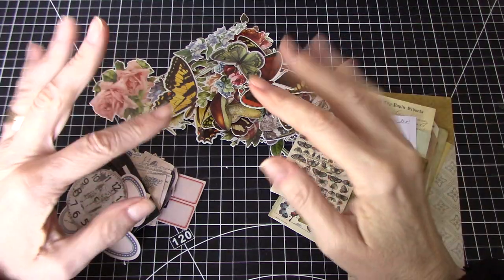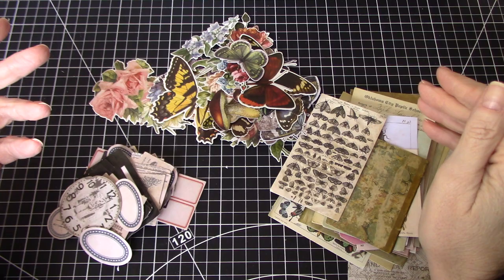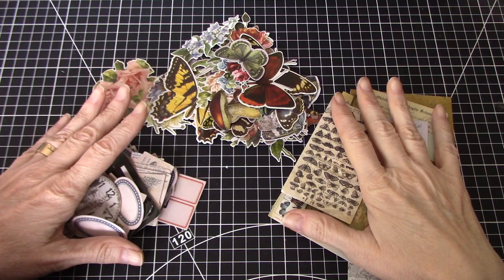Hi everyone, it's Wendy. Welcome back to my channel. Today I thought it would be fun to play with some of my Tim Holtz ephemera bits that I have laying around. Most of these are items that were given to me by the lovely Heather Zanker. Thank you, Heather.